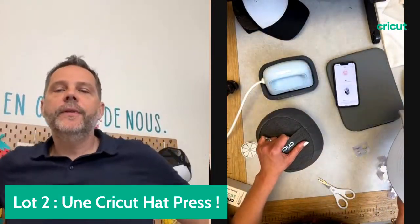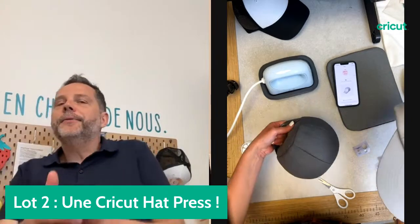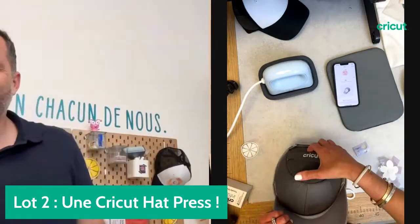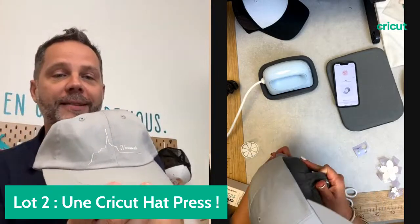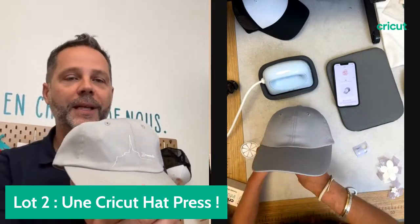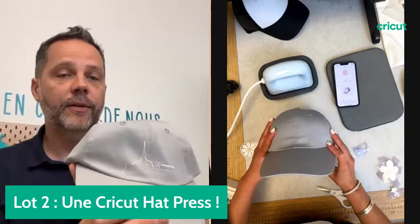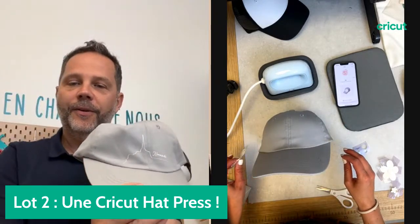Il y a Sabine qui dit j'adore vos vidéos, est-ce que j'arriverai à faire aussi bien ? Évidemment, largement. Même moi j'y arrive. J'arrive à faire des casquettes. Je vous montre ma casquette — c'est une origine normande avec le Mont Saint-Michel. C'est activé aux UV et ça devient bleu. On peut faire plein de choses avec ces casquettes, c'est super sympa. Si moi j'y arrive, pourquoi pas vous ?